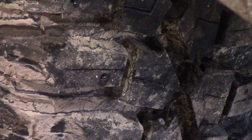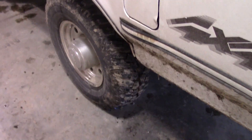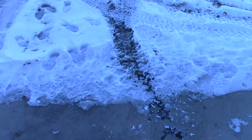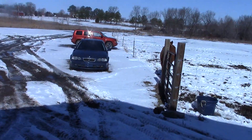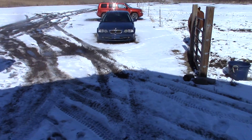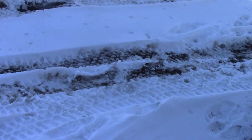Especially now with these monster mudder tires on here — we did not have any trouble at all going through any of the chaotic mess on my farm. This is the aftermath of a snowstorm we had a couple days ago. I mentioned it briefly in the video while we were at the junkyard. You can see all it ever does is either rain or snow here, and it's just made the ground so swampy.